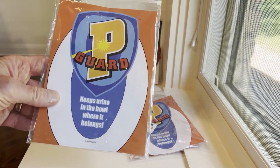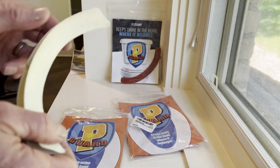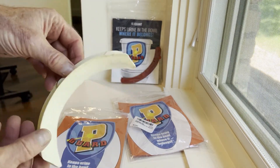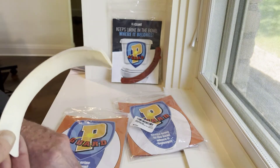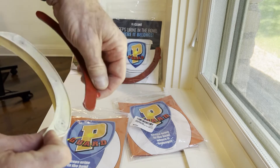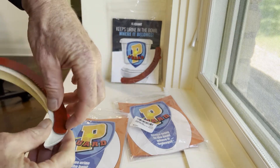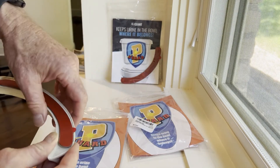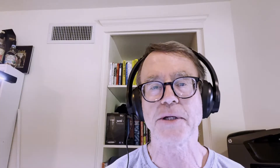We've been frustrated and we finally found something that's worked pretty well for us. It is simply called P-Guard, although I prefer Mr. P-Guard. It comes in two pieces — a little plastic curved piece that attaches underneath the toilet seat using an adhesive strip, and then it's magnetic, so the curved plastic piece can be pulled off and cleaned as needed.